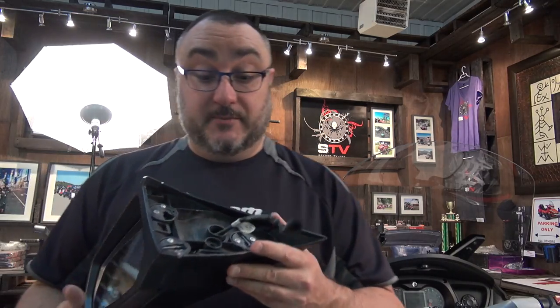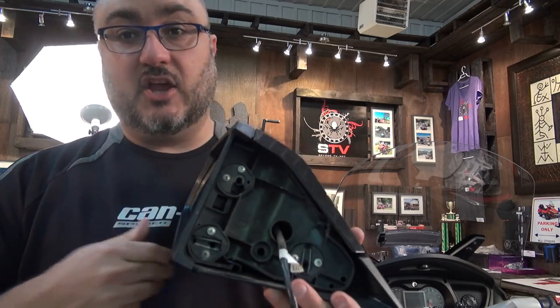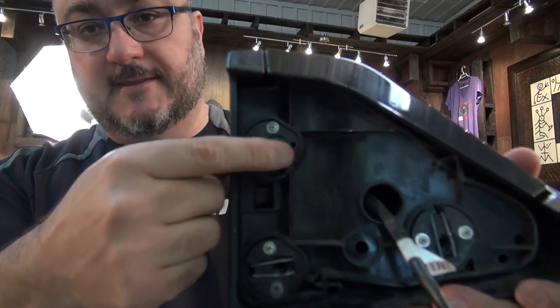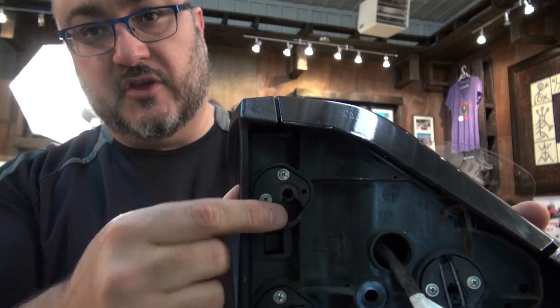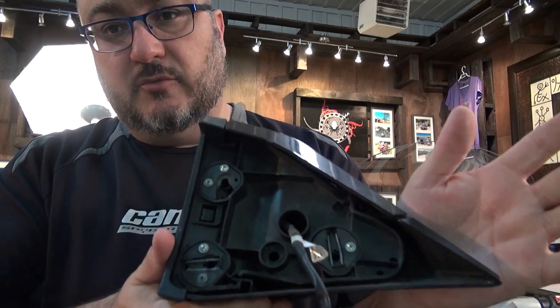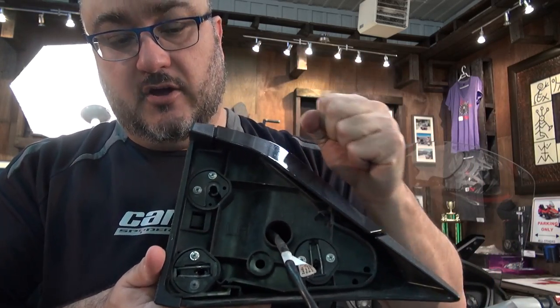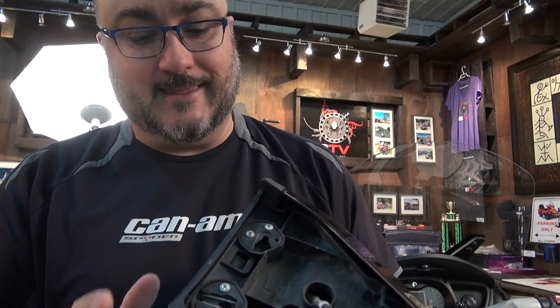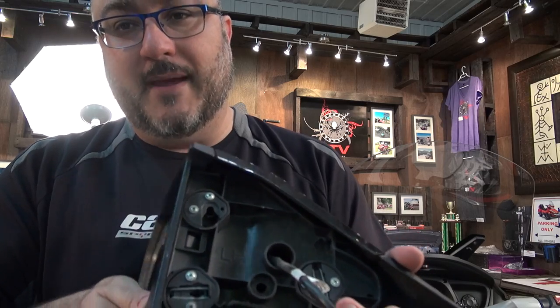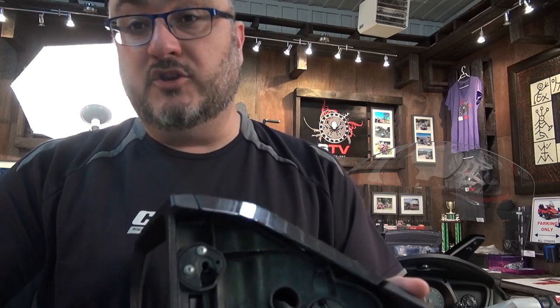Putting the mirror back is actually pretty simple. All you need to remember is that the top mount is the first piece you're going to put back — this is probably the easiest one, so put it back first. Hook it up from the top, then apply pressure at the bottom and at the front to make sure all three anchorage points are firmly in place. When you put it back, you'll feel the same tension as when you move the mirror around, and you'll know it's in its proper place.